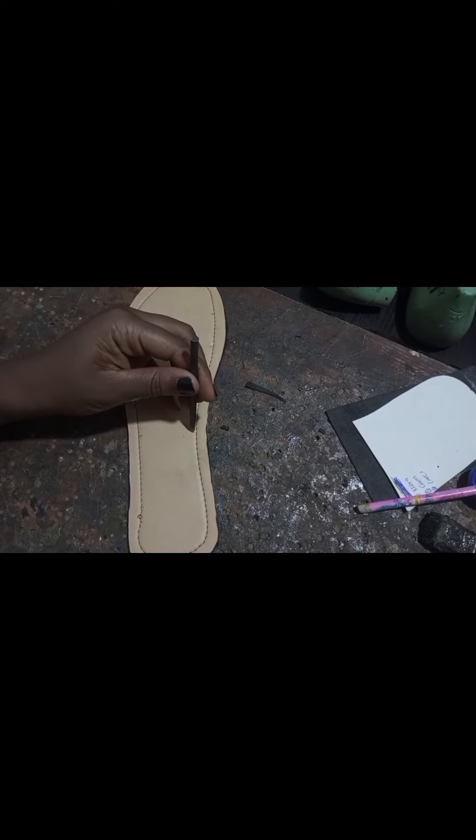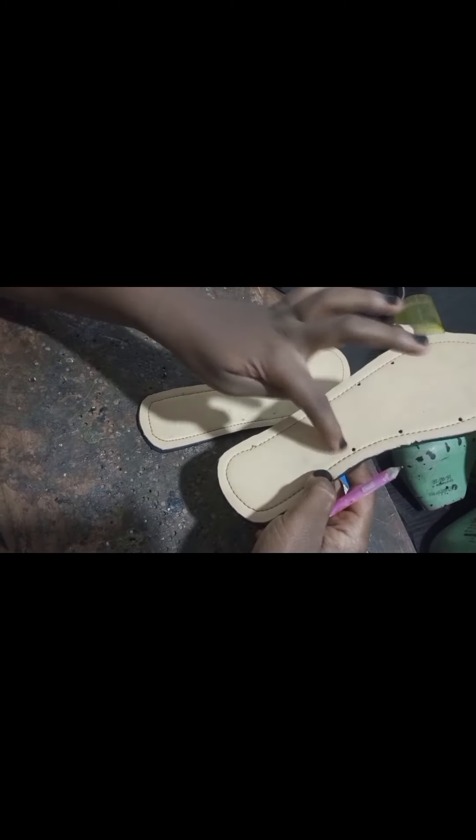You use your punch to punch it in. By punching it, you are able to get the holes and your work looks neater, instead of just cutting it out with a razor blade or the cutter.